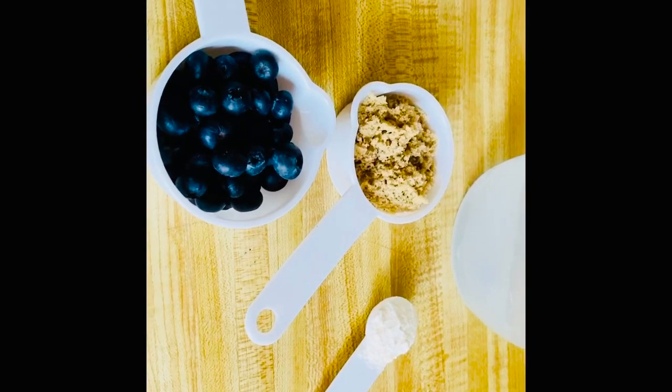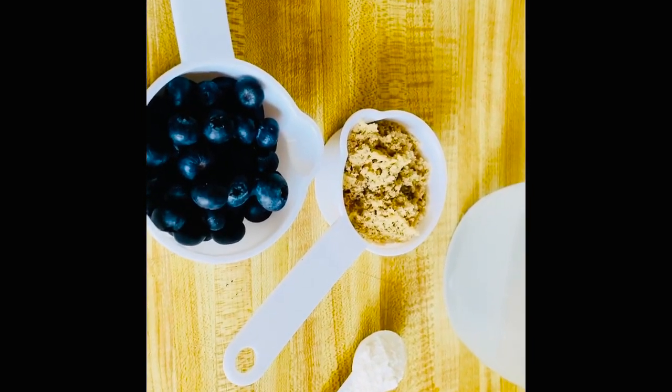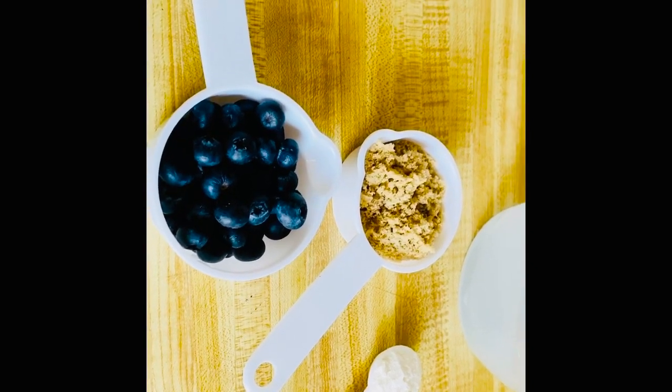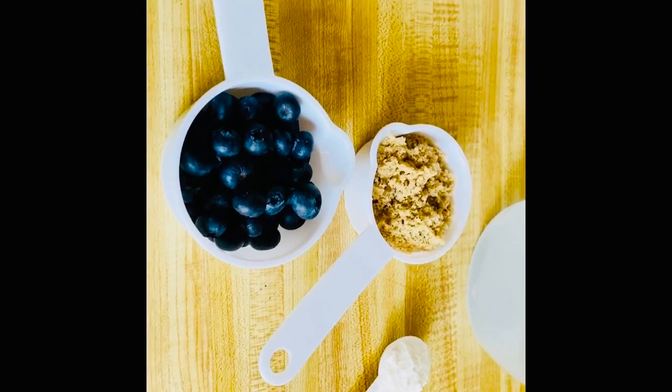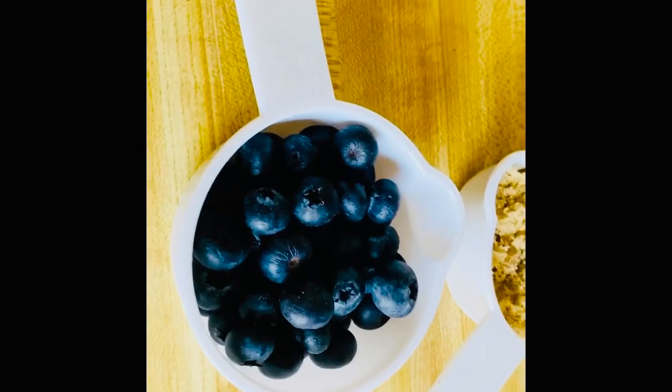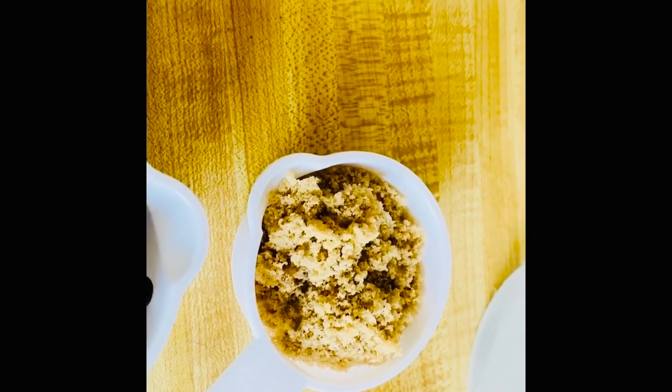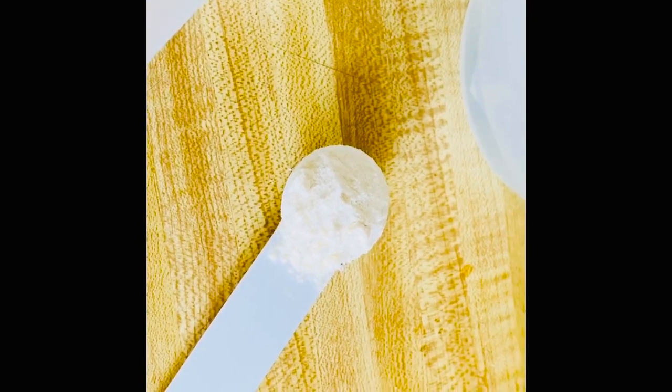Hello friends, today I am showing you a very easy peasy recipe for how to make a blueberry sauce — blueberry compote. For this you need a half cup of blueberries, one fourth cup of sugar, half tablespoon all-purpose flour, and water.